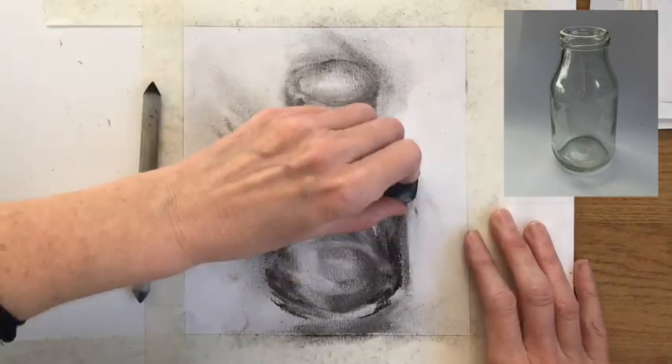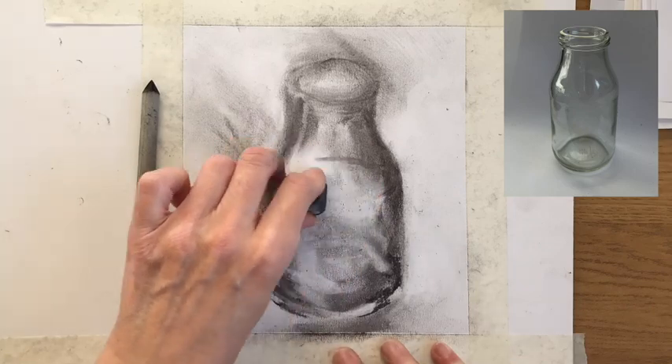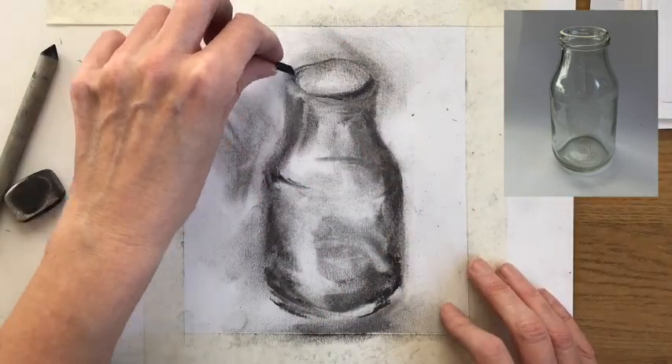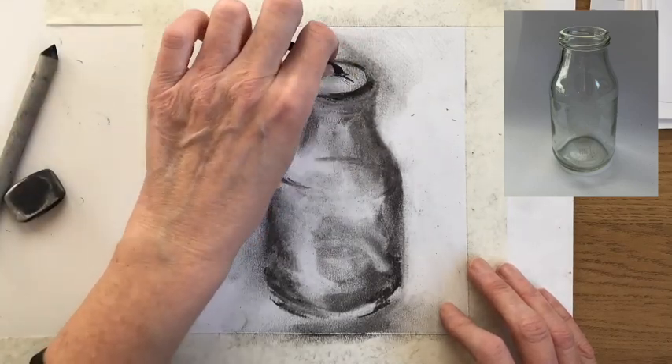That's really great because it means you can alter your drawing if you're not sure about the way it's looking. It also really lends itself to a subject like glass, where we're not only interested in creating the effect of the surface we're looking at, but also trying to create the impression that we're able to look through it as well.